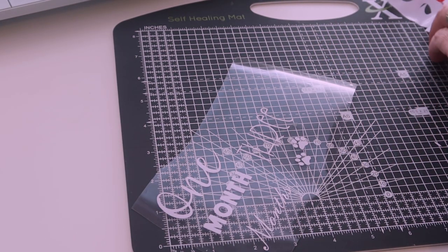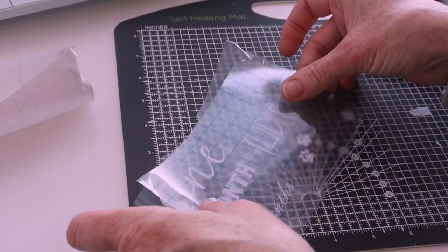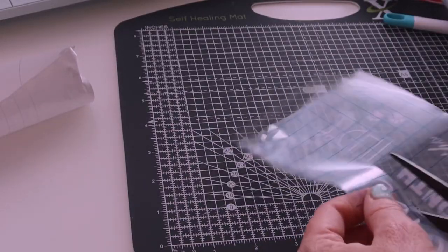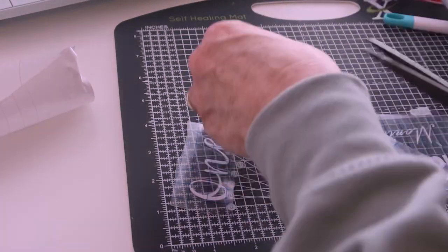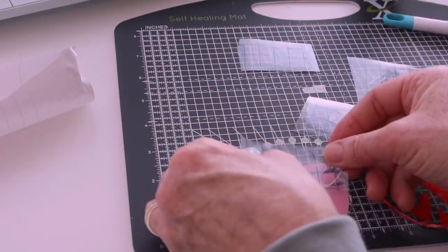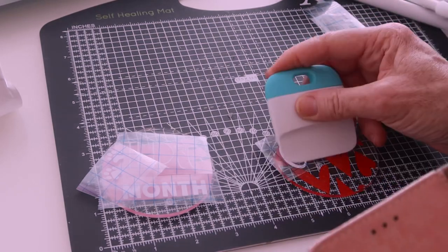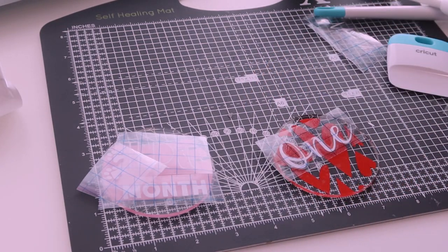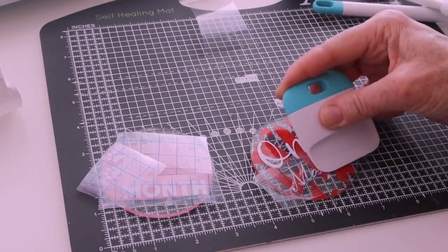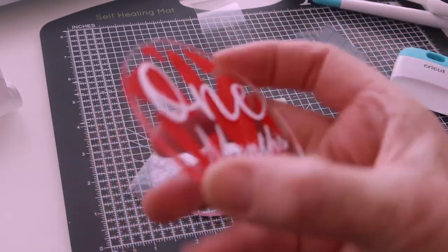We have our things weeded. Now we've got to get our transfer tape. We're going to turn it on the other side and pull that heart up all that way. That's that one. Done.